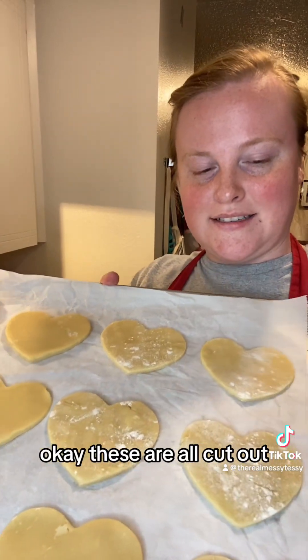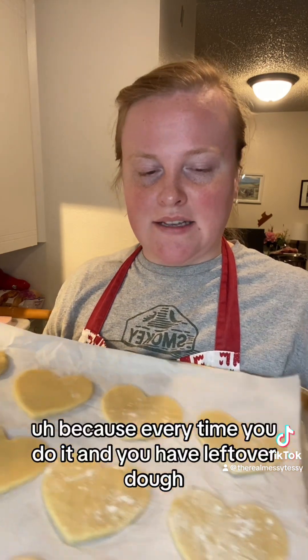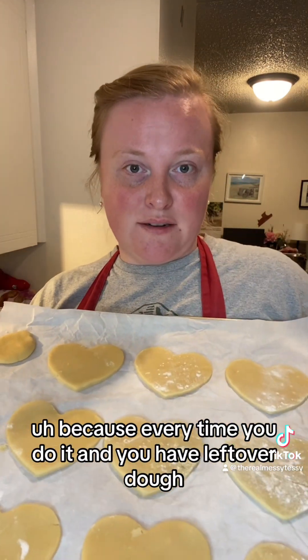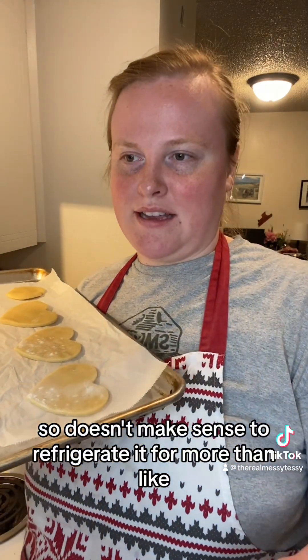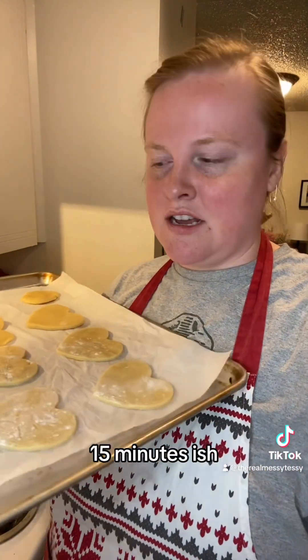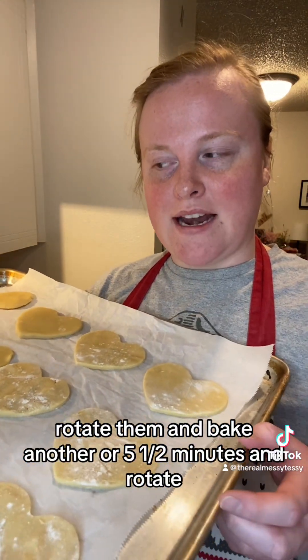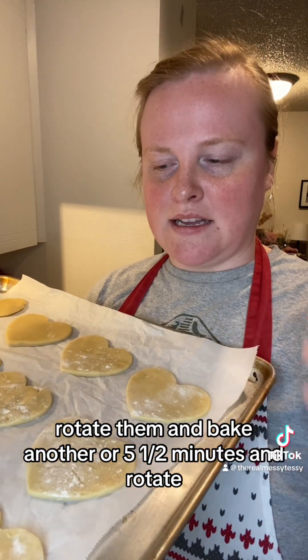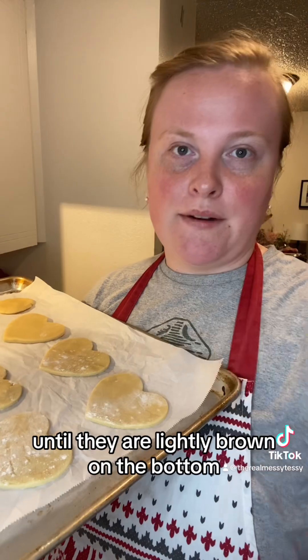You definitely don't have to refrigerate them for an hour — maybe let them rest in the fridge for like 15 minutes, because every time you have leftover dough you're going to re-roll it again, so it doesn't make sense to refrigerate it for more than 15 minutes. I'm going to bake these for five minutes, rotate them, bake another five and a half minutes, rotate, and do another five and a half until they are lightly browned on the bottom.